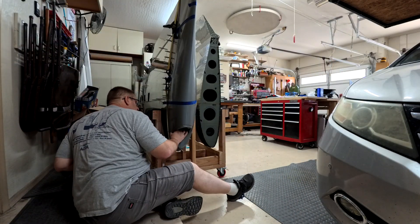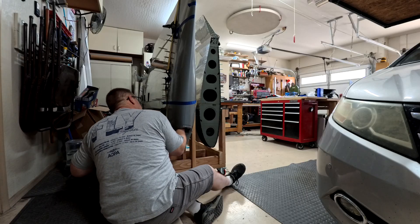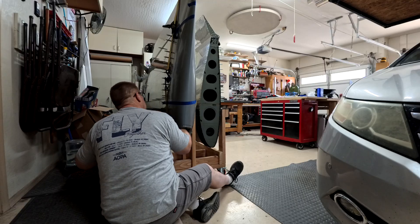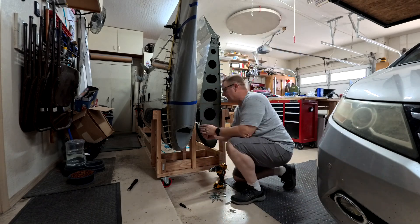You put the strap on the metal part on the bottom, then on the fiberglass part — on the forward edge it's on the metal, and on the aft edge it's on the fiberglass. You just tighten it down and it forces that front end to be really tight into the aluminum on the wing.